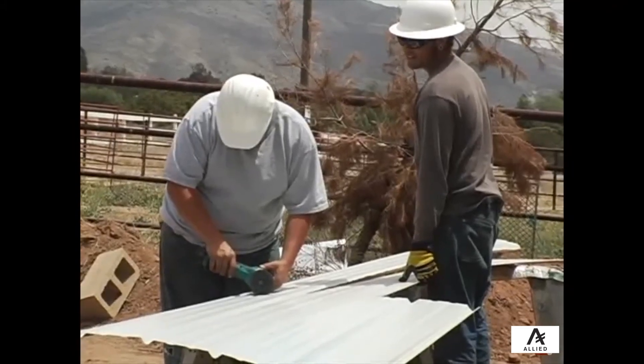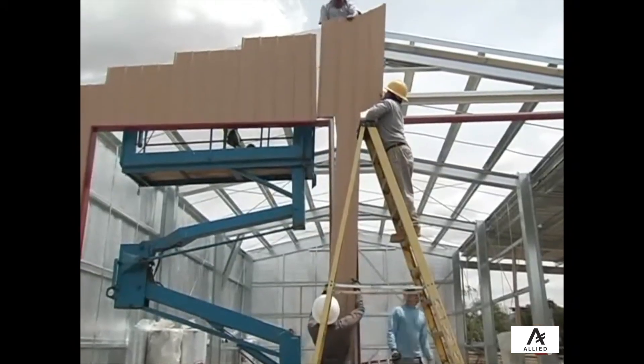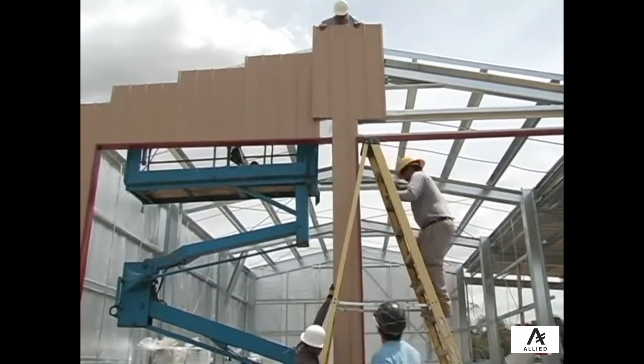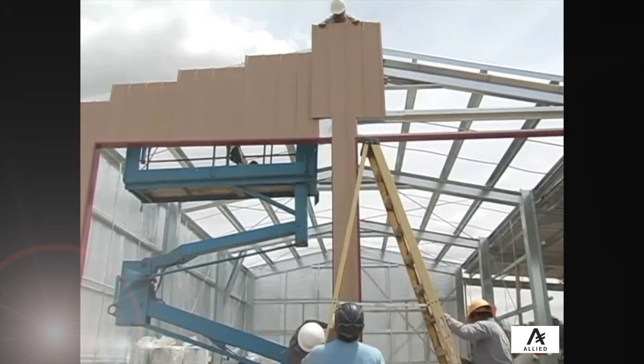If you are installing sheeting and trim around a door, follow a similar procedure. However, you will first install the door jamb and header cover, if applicable. Then install the jamb trim, followed by the insulation and finally the sheeting. The door itself does not need to be installed until later.